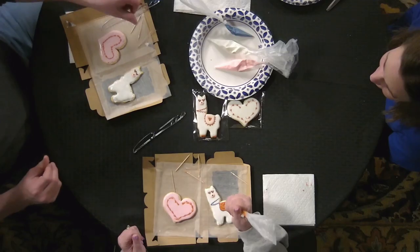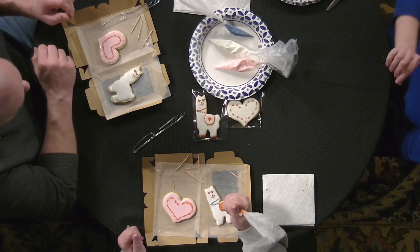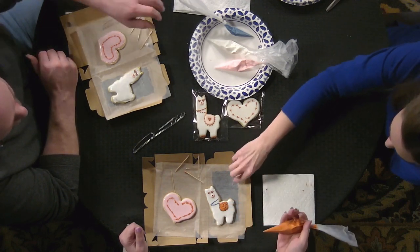What size groups do you usually have for classes? Anything over six — usually about twelve is pretty steady. They don't need to supply anything except a place to sit. I come in, set everything up, and clean everything up as best I can. Everyone takes their cookies home and enjoys them. I've had your cookies and your cookie cake — very good!